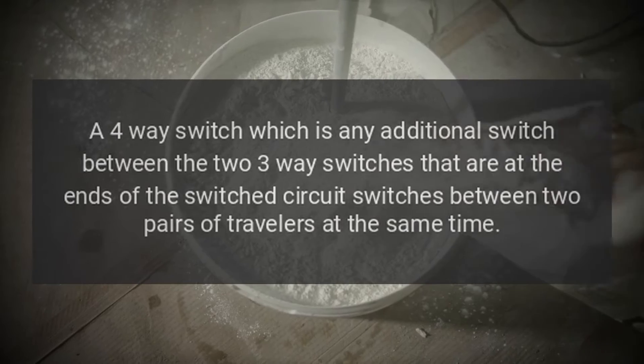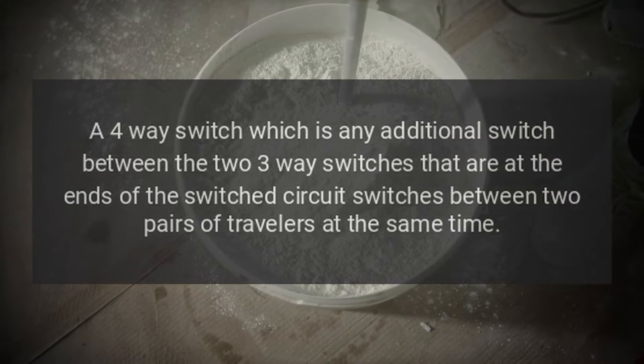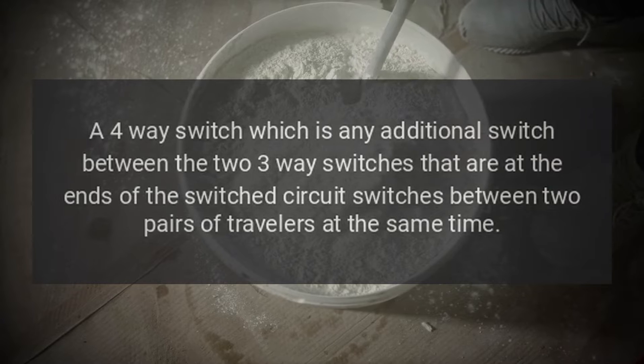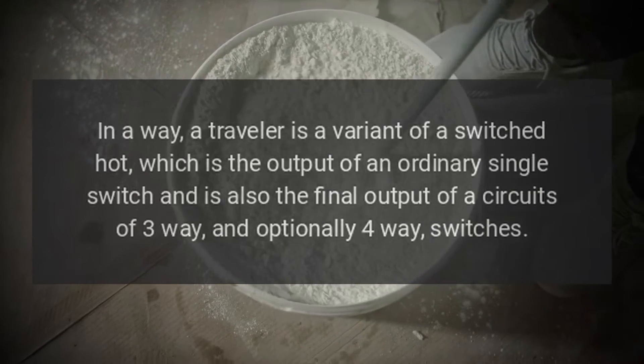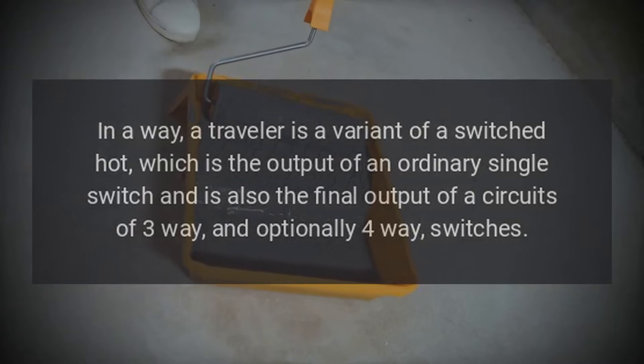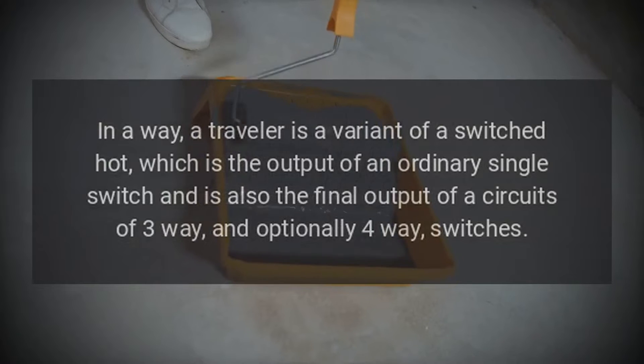A four-way switch — which is any additional switch between the two three-way switches that are at the ends of the switched circuit — switches between two pairs of travelers at the same time. In a way, a traveler is a variant of a switched hot, which is the output of an ordinary single switch and is also the final output of a circuit of three-way and optionally four-way switches.